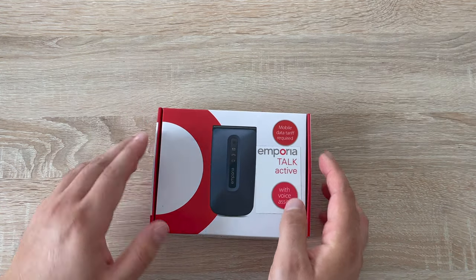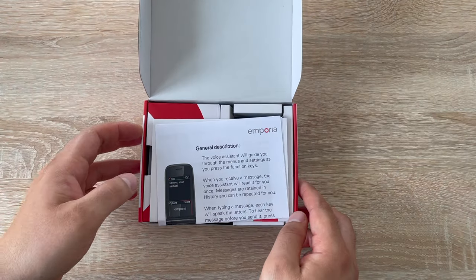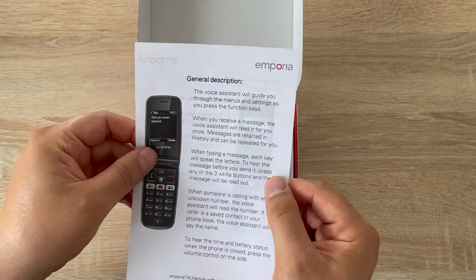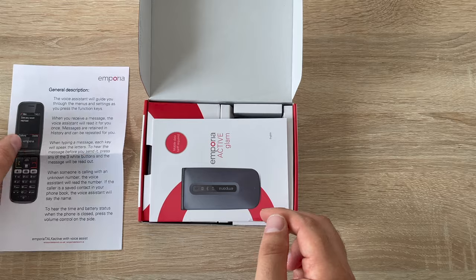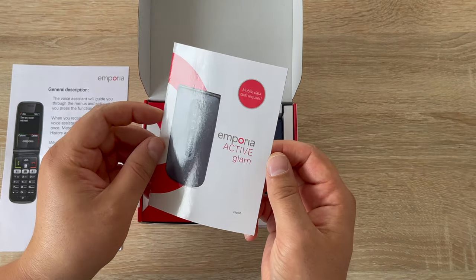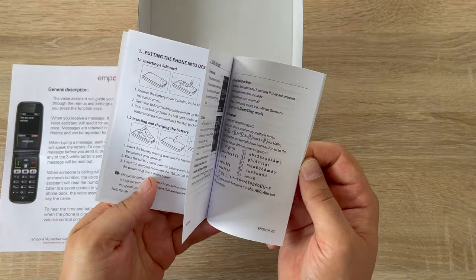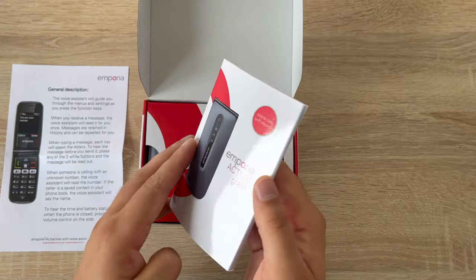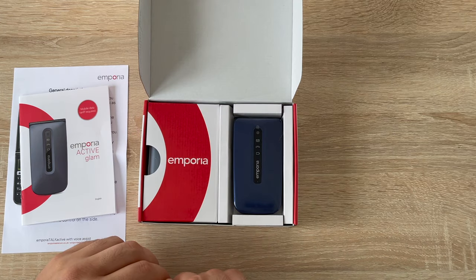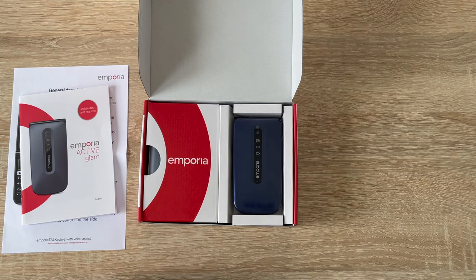Getting it unboxed — lifting the lid up. Inside you've got a general description of your device and a quick start guide. So it's the Emporia Talk Active Glam with a clamshell design. You will need to insert your SIM card and battery, but it's quite easy to do. If you have any questions, leave a comment below and I'll try my best to reply.